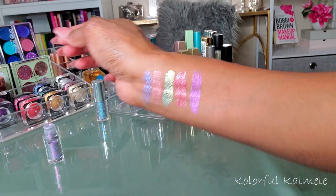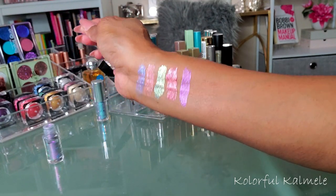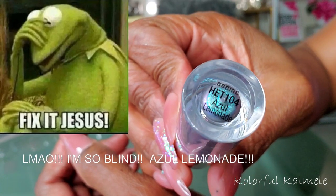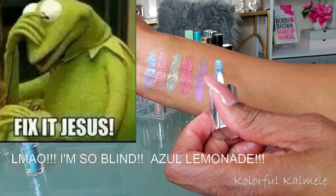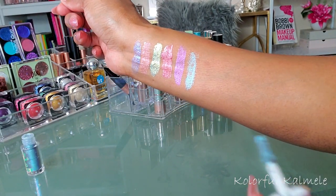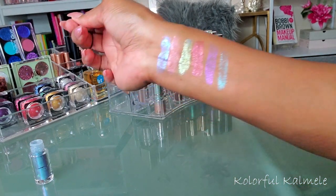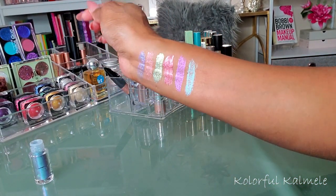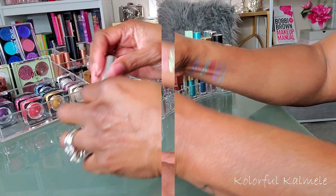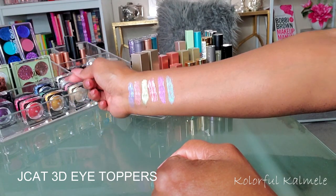Oh, that's a gorgeous, gorgeous purple! This one looks like Azule Turquoise — oh, this one feels like it's drying out. You can see the shade is really pretty, but yeah it's drying out so I think I'm going to have to toss that one. Those are all of the JCat 3D Eye Toppers — they are so gorgeous.